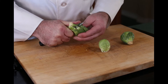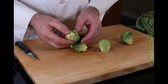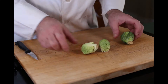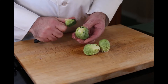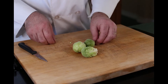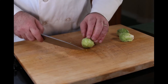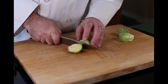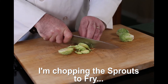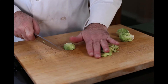Brussels sprouts grow in stalks, so one stalk can yield probably about 20 or 30 Brussels sprouts. These little morsels are really, really good, especially the way we're going to do them — we're going to sauté them up. Now, the way we're going to prepare them is chop them up: take your knife, cut your sprout in half, and do the same for the rest.